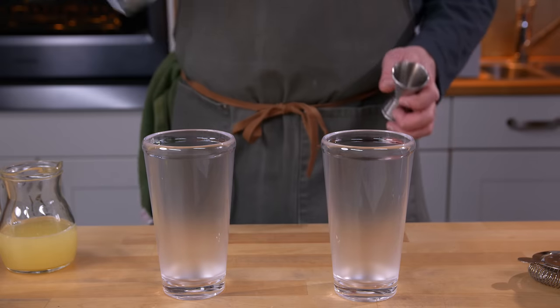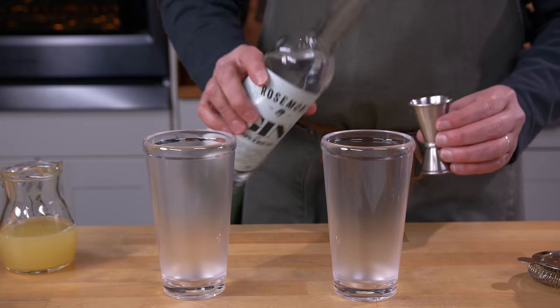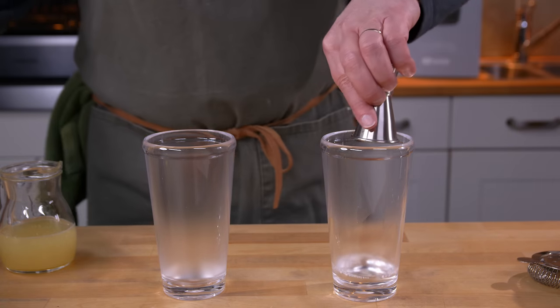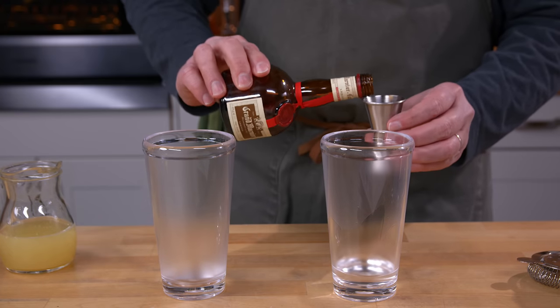So let's go. The first gin we're going to use is Rosemont Gin de Montréal — one ounce into that mixing glass. Next, both of them get Grand Marnier, so an ounce each.